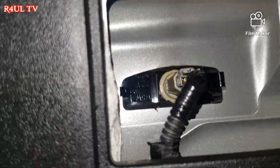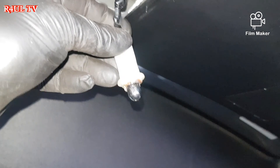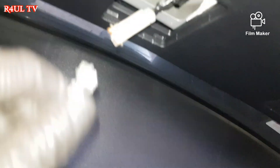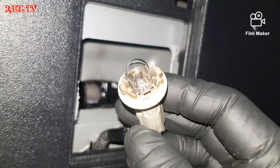There it is — there is the number plate light. What we do now is twist it anti-clockwise, counterclockwise, and there's the bulb. These are normal capless bulbs; they cost about 20p each. Just pull it straight off and replace it with the new one.